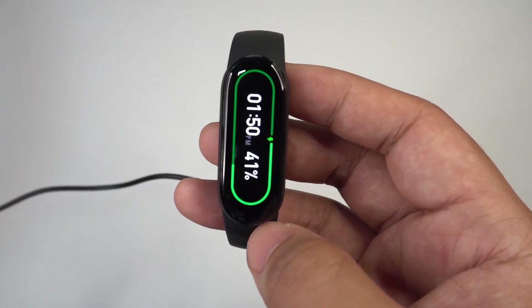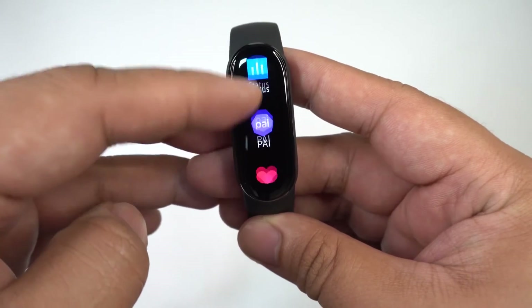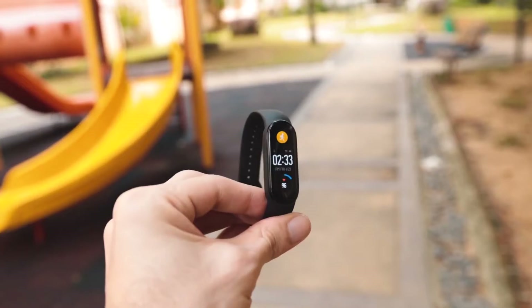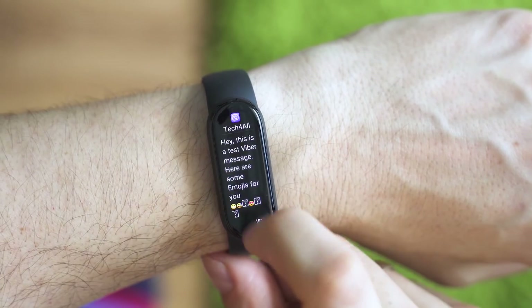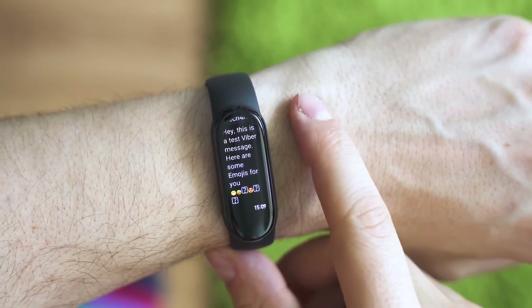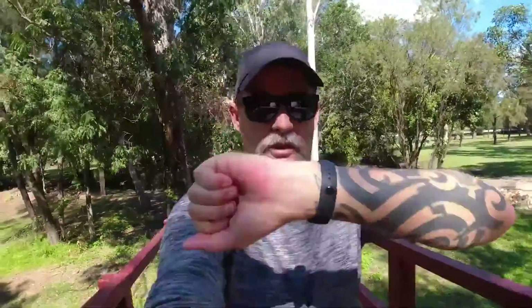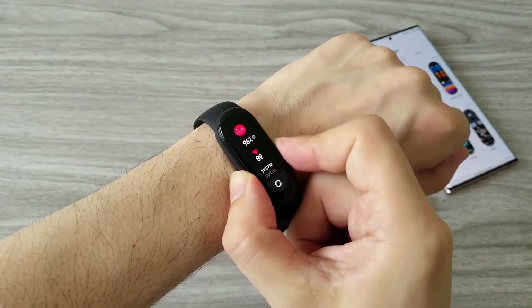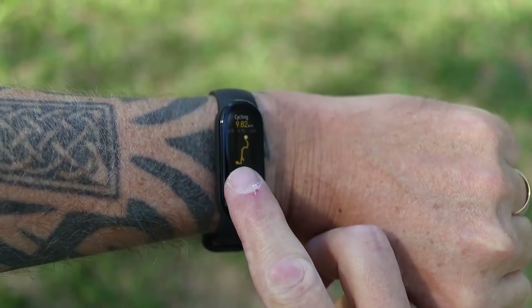Whether or not the Mi Band's limited functionality is a deal-breaker for the money you're saving is ultimately up to you. The Mi Band 6 does have some issues — some of the biggest include no onboard music storage, no microphone, no Google Assistant or Alexa, no ability to reply to texts or take calls, and no onboard GPS. The lack of GPS makes it difficult to accurately track how far you've run, which can have varying margins of error. However, it is still very good at tracking heart rate, which can mitigate needing to know the exact distances you've run.